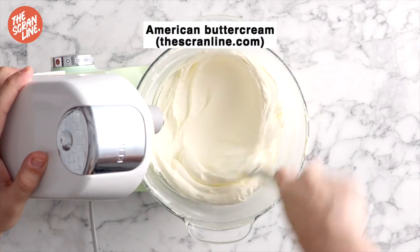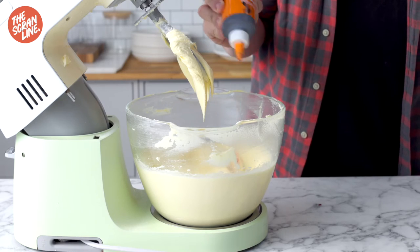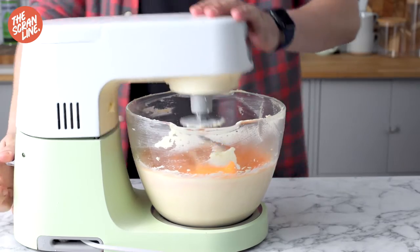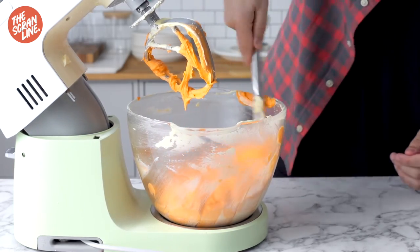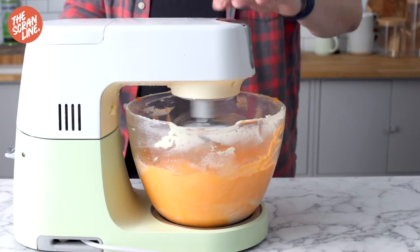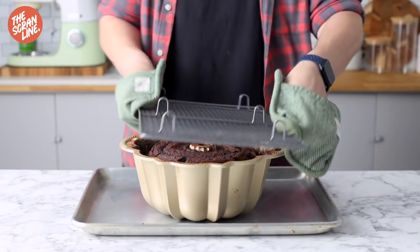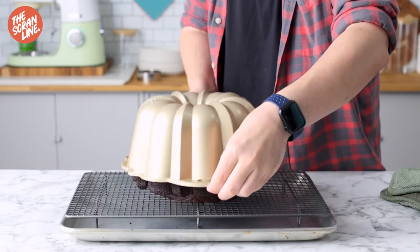I'm using my fluffy American buttercream frosting recipe — available on thescramline.com — and coloring it with orange food gel. I added quite a lot because I want it to be really, really orange. Make sure to use food gel, not liquid food coloring.